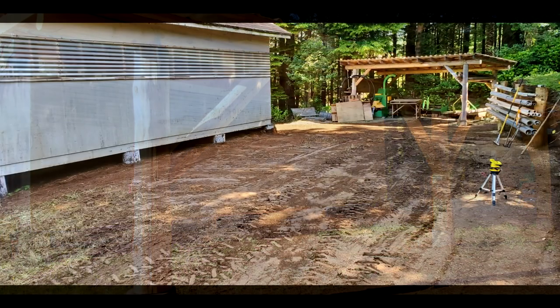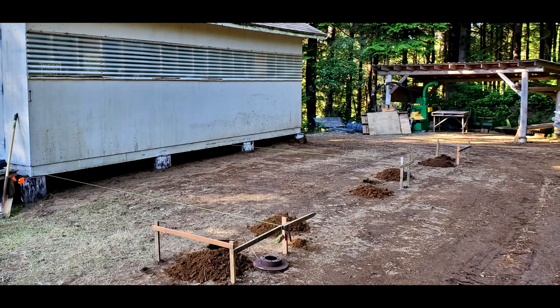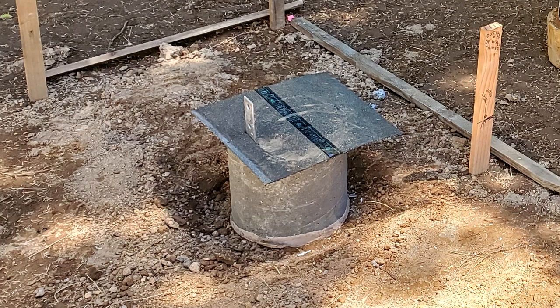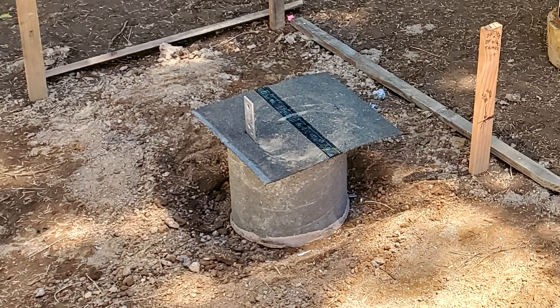The distance from the existing wall is measured to establish the location of each post. A footing and pier are poured for each post, and anchor straps are added while the concrete is still loose. This is left to cure while I harvest and prepare the logs.